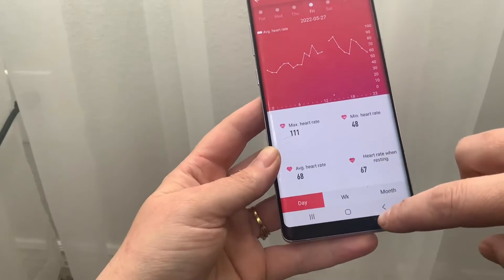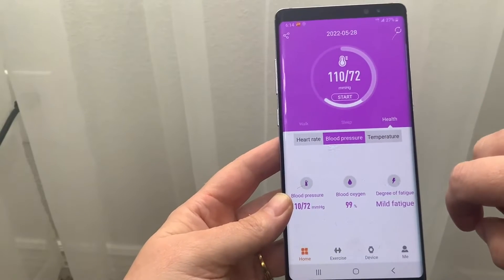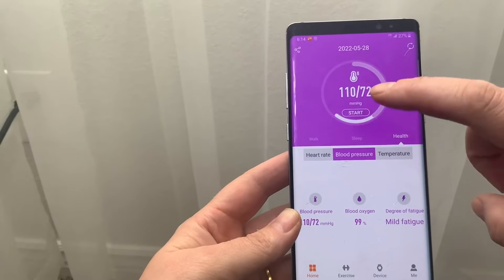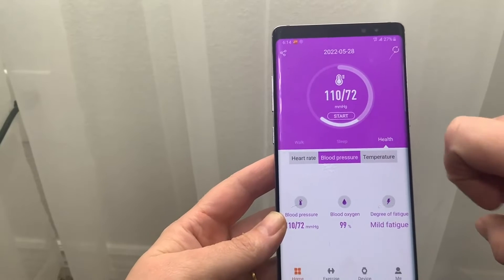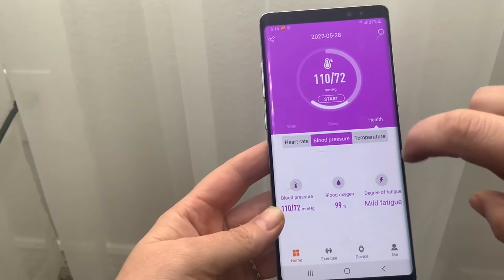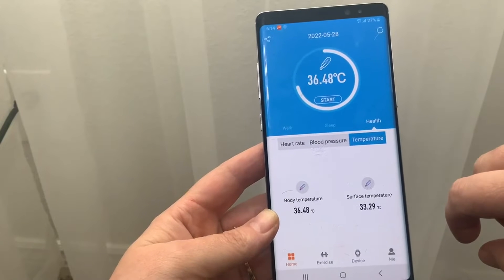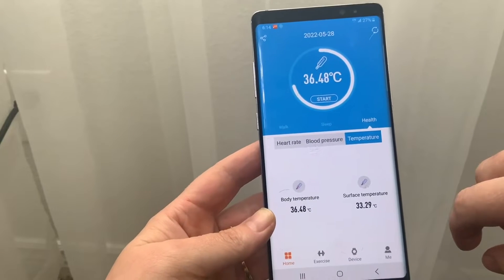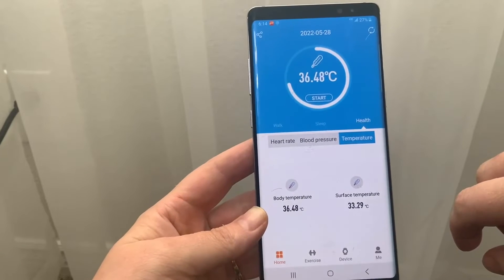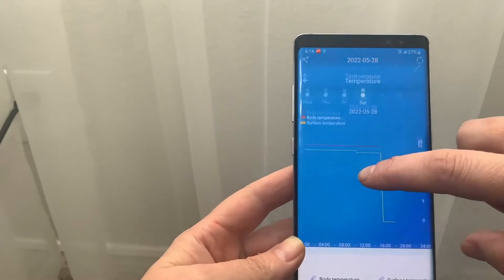You also have blood pressure, which is kind of unique — you just hit the start button and it will measure throughout the day. It also tells you your blood oxygen and your degree of fatigue. It takes your temperature too, so you can see where you're at temperature-wise.